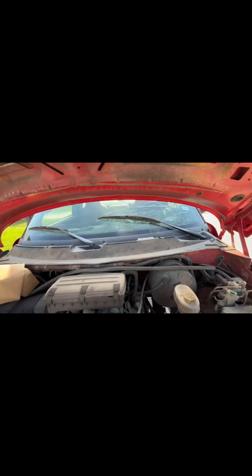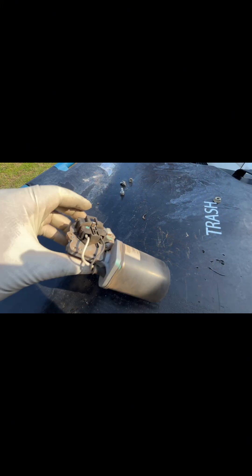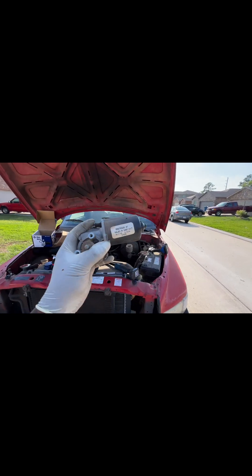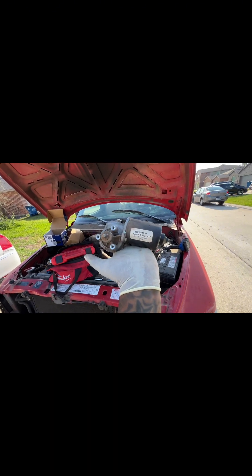And that ladies and gentlemen is how you replace the windshield wiper motor. Showing you the old one — in case you guys need it, here's the OEM part number right there. This is the motor you're replacing on a 99 Dodge Ram windshield wiper motor — here it is.